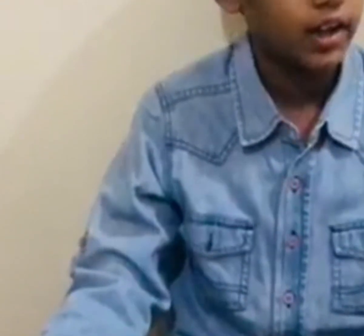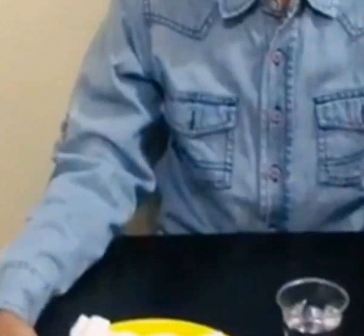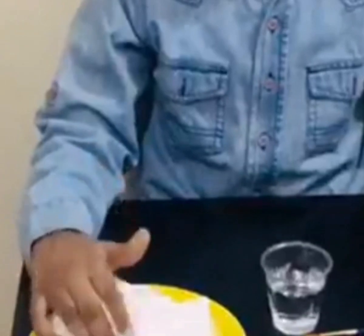Hello everyone, I am Varsal. I am going to do a very simple and tricky science experiment called Walking Water. Materials required for this experiment are water, colors, cups, and tissue paper. The first step is to take the cups and place them in an order.